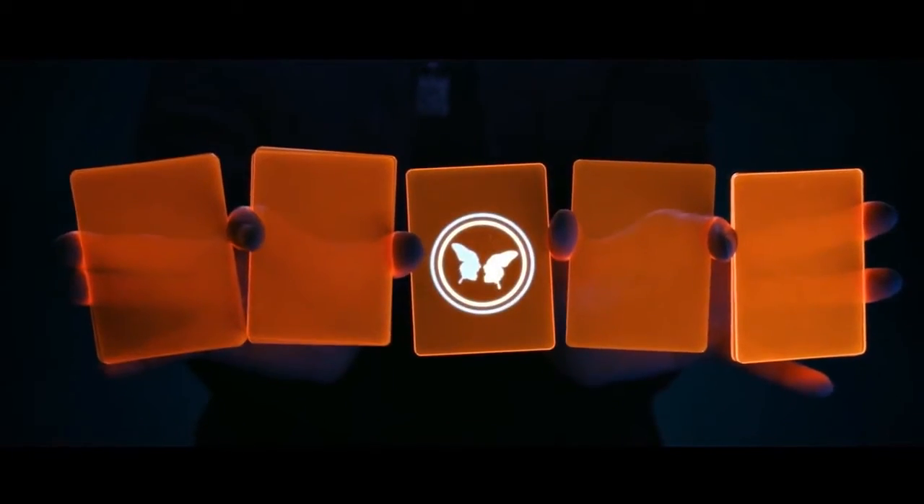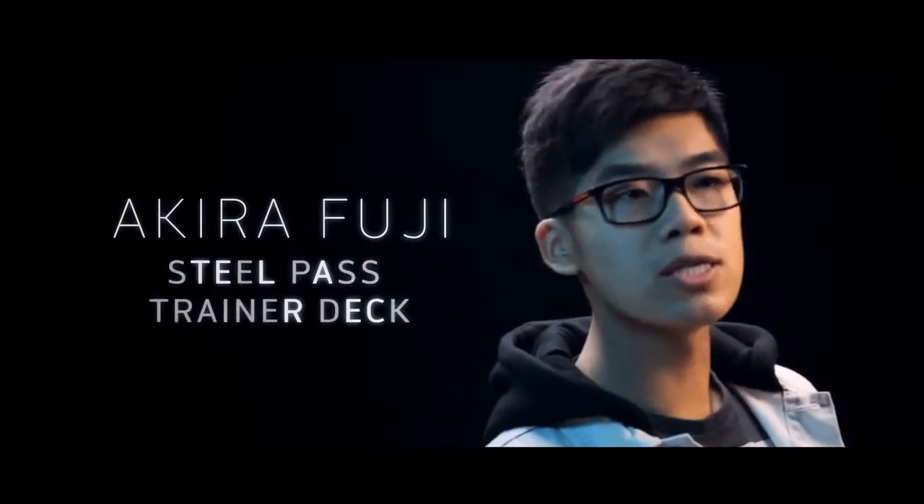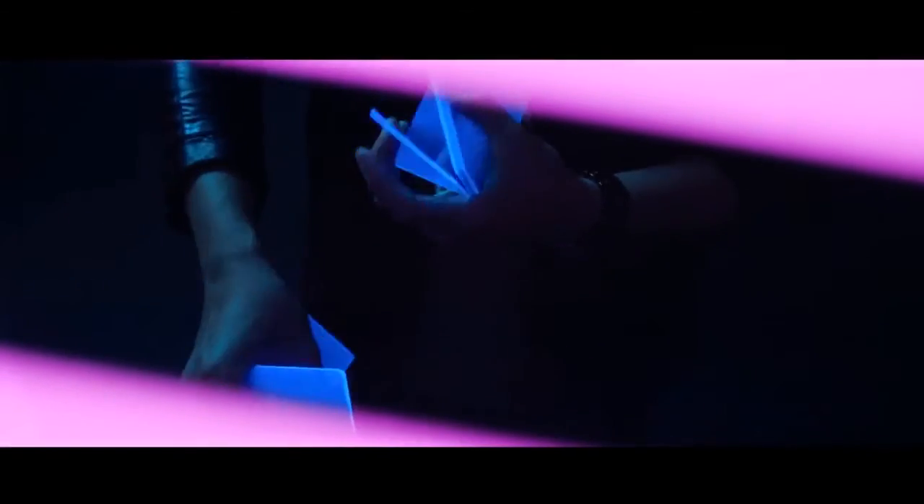The idea of a deck that consists of solid packets originated from Akira Fuji's Steel Pass training deck. The neon deck was also inspired by the Portal's trainer deck, which we believe is the first project that applies solid packets to cardistry.